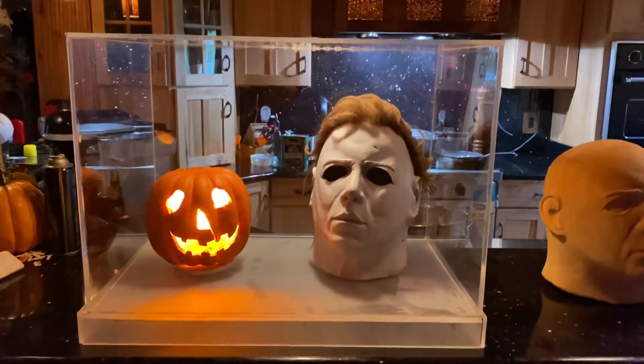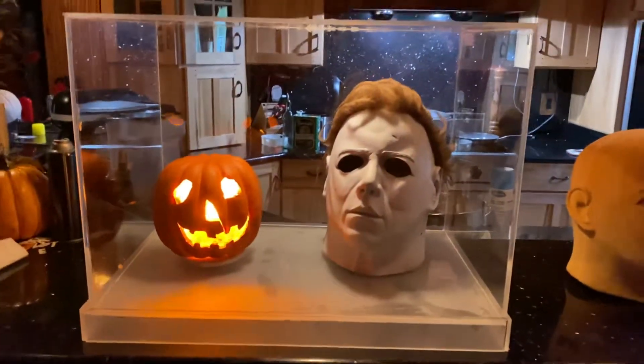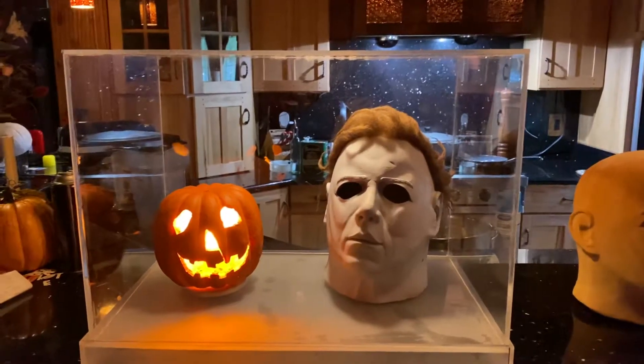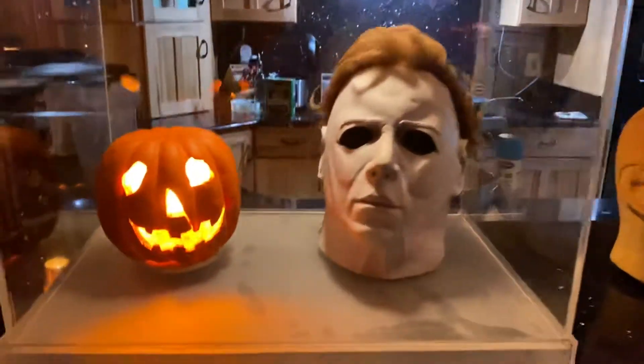Good evening, everybody. DJ Styles. I made my case for the Night Creeper 1978. I'm tired — I've been at it since 8 o'clock this morning with this thing.